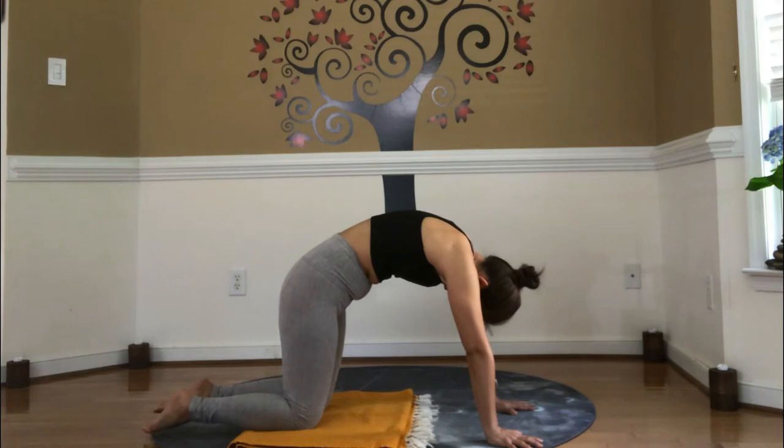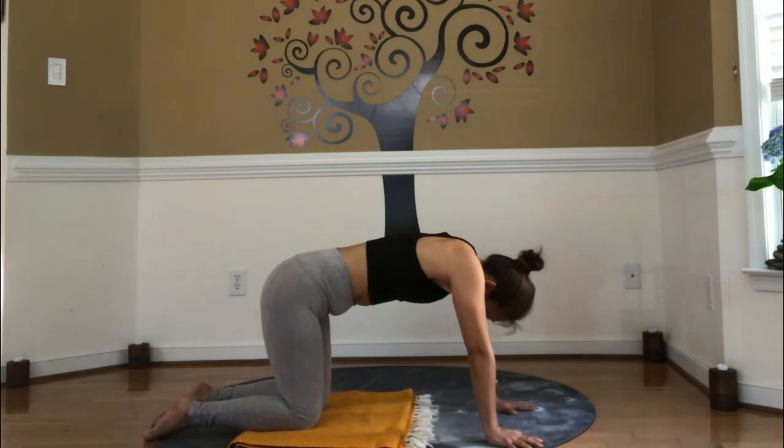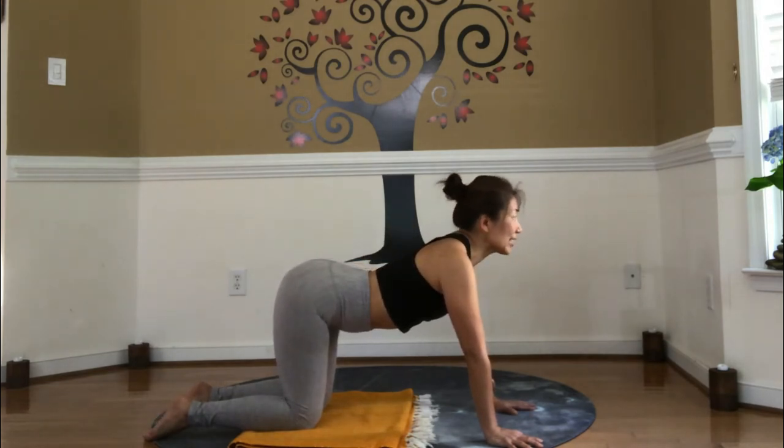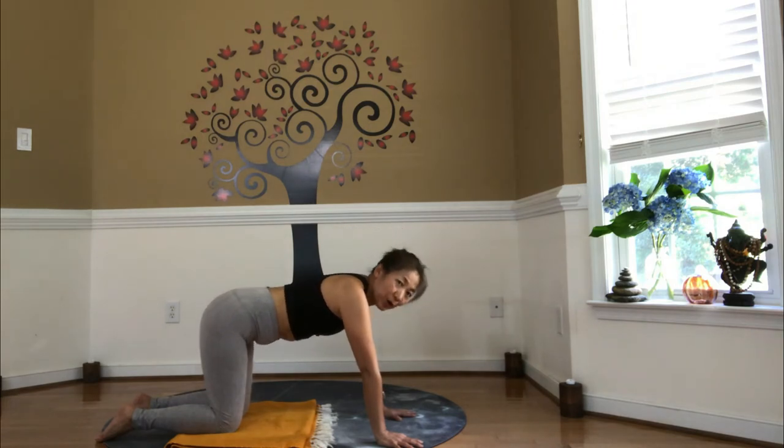Stay here, inhale, diaphragm pulled down towards the belly. Exhale, diaphragm up towards the lungs. Again, inhale, cat pose, diaphragm down towards the belly. Stay here, exhale, diaphragm up. Inhale, down. Exhale, cat pose.